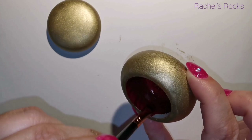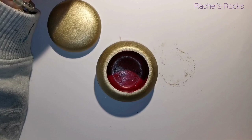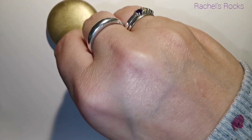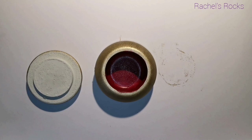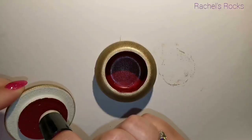Today I'm going to be using a crackle medium, which you may have seen me use before. I've linked a couple of crackle tutorials in the description of this video, or you can just search 'Rachel's Rocks Crackle' and it'll come up. I have over 240 videos that are free for all of you — I'm self-taught and I've shared everything I've learned.